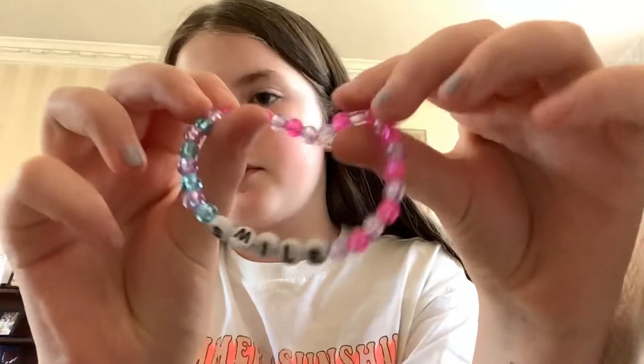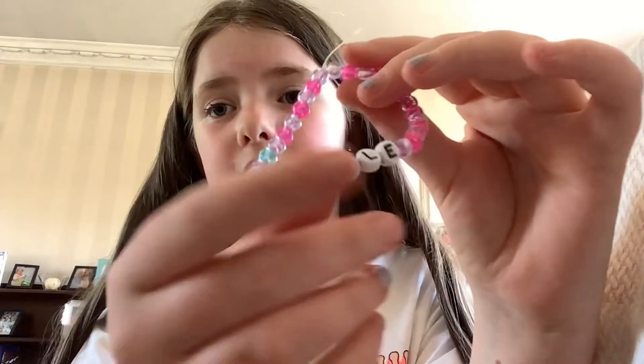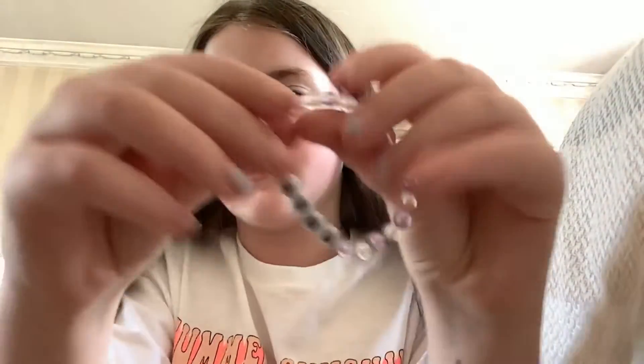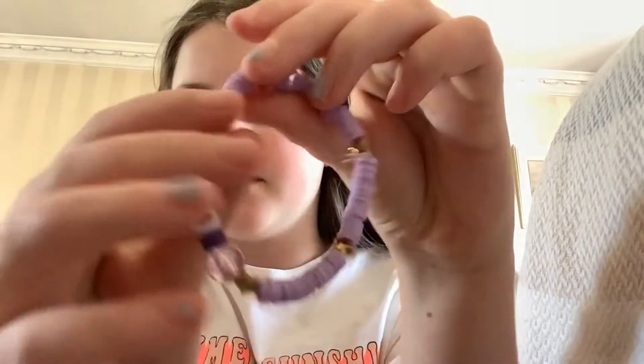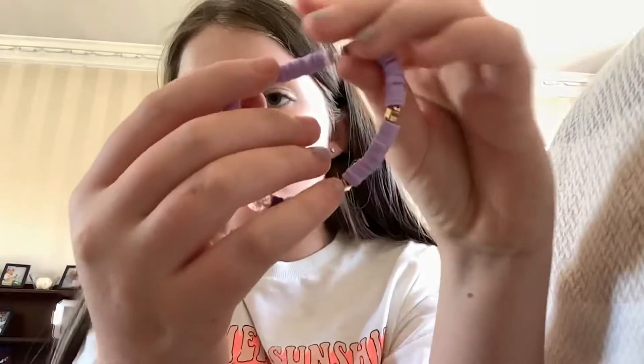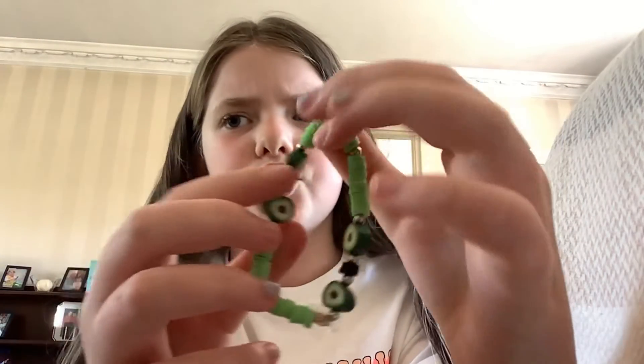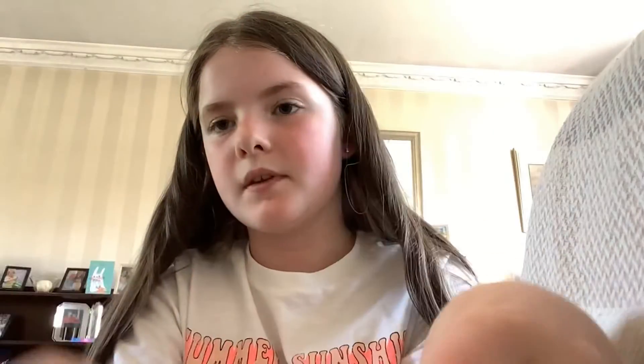Everything else in this video is handmade. First my really old bracelets — one that says 'smile,' a rainbow one that says 'happy,' and a purple and clear one that says 'Anna.' Then for my clay bead bracelets — all made by me — a purple one with gold stars and an A on it, my avocado one (I'm obsessed with avocados), a blue one, a rainbow one with a cute charm, and a white one. That's all for this video!